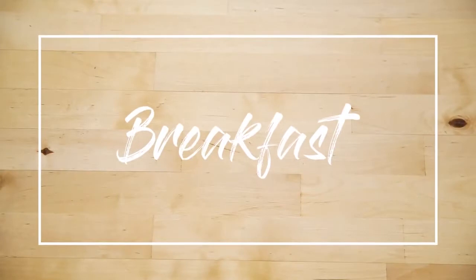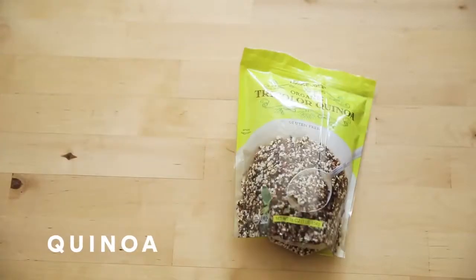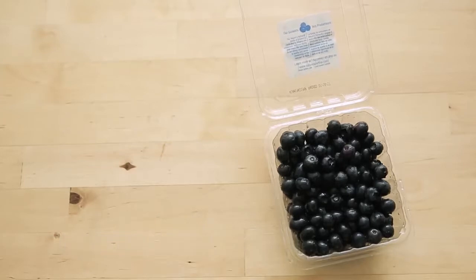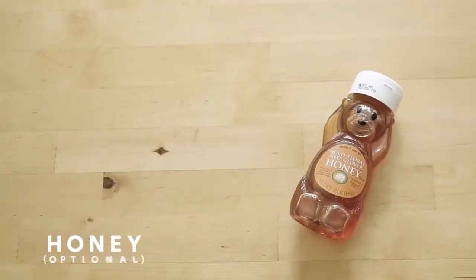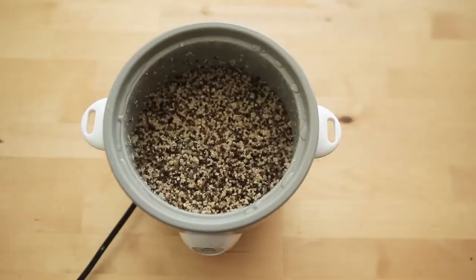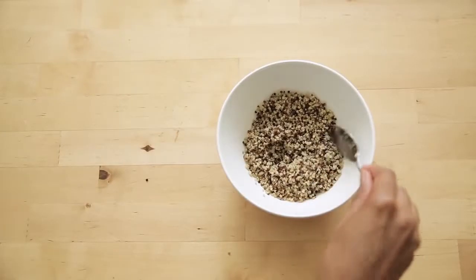First up is breakfast of champions, and this one is perfect for vegans. It's a quinoa cereal. All you'll need is quinoa, which is a great cereal or rice substitute, almond milk, some fresh blueberries and bananas, which taste great and have naturally occurring sugars, walnuts, some cinnamon and vanilla for added flavor, and if you have a sweet tooth, a splash of honey. Quinoa is a good source of protein, fiber, and essential amino acids.